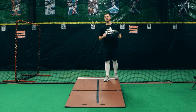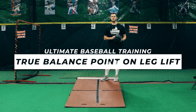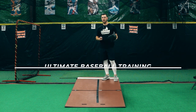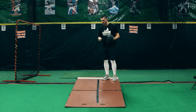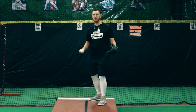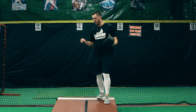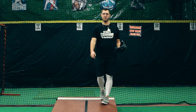Number three is a common misconception we hear oftentimes — trying to find a true balance point on your leg lift. I don't agree with that because we don't want to start, stop, and then start again. We want to be as fluent as we can, gain as much momentum as we can, and get enough force and energy down the mound.